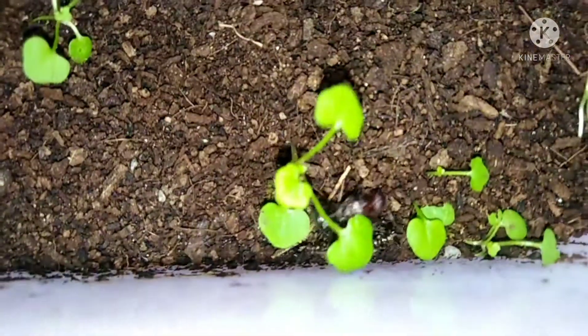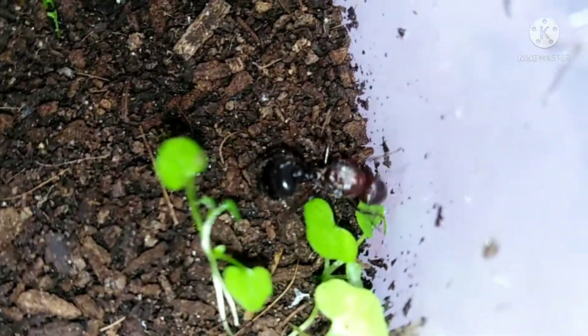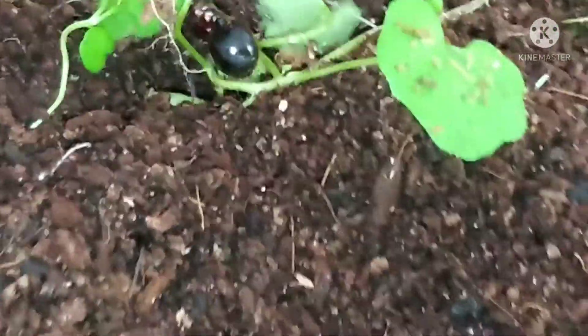Our colony of hunchback ants, also known as Myrmicaria brunnea, has faced some issues — they have mites now. I have not been seeing a total population of workers like before. You will see what I mean: thousands of workers before, and now it's reduced to just three or maybe ten. As you can see, there's a mite on the queen, a lot of them on the queen's abdomen and body parts, and even on the workers. There's a lot to discuss.